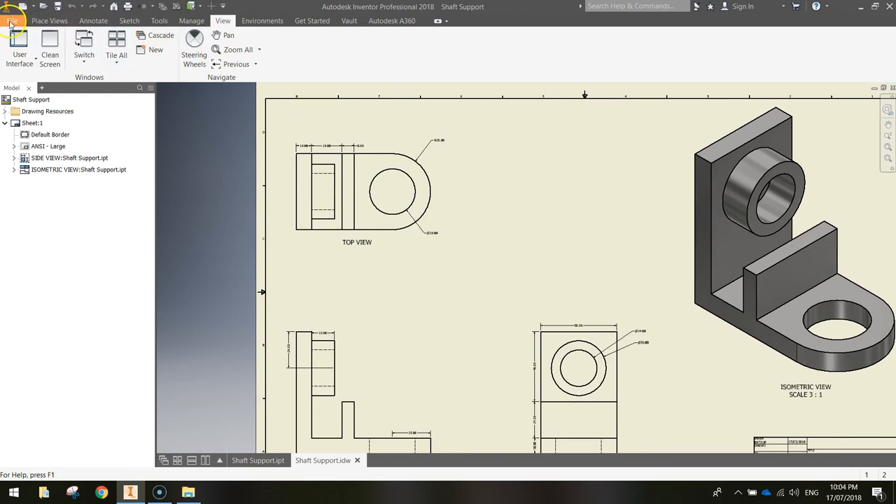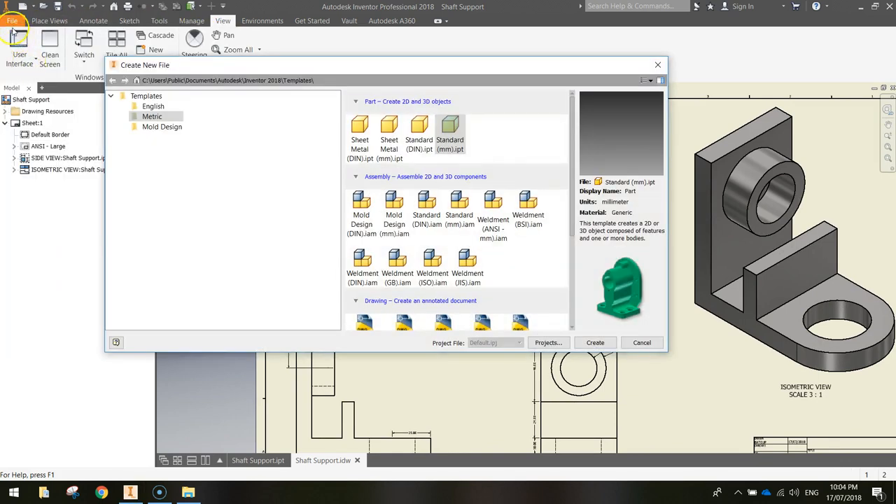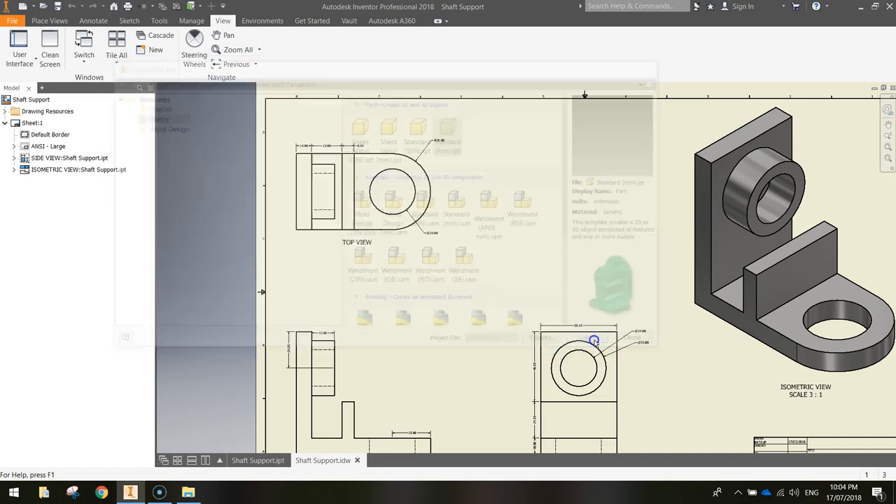Let's get started by going up to our file menu and selecting New. If you don't have a file menu, hit the orange icon in the top left corner. When you click New, click on the metric templates and choose a standard millimetre Inventor part, then click Create.